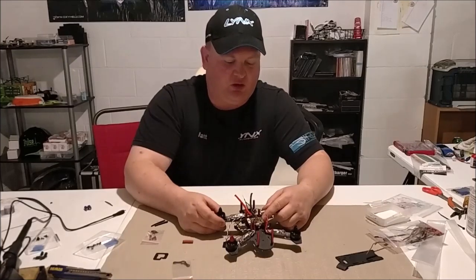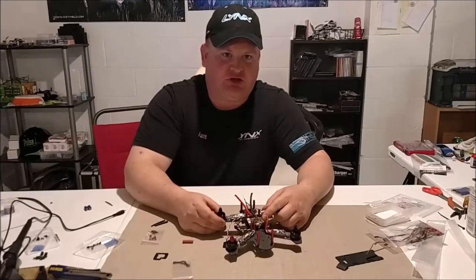So again, just be careful with your wiring diagrams and follow whatever manufacturer you decide to go with.